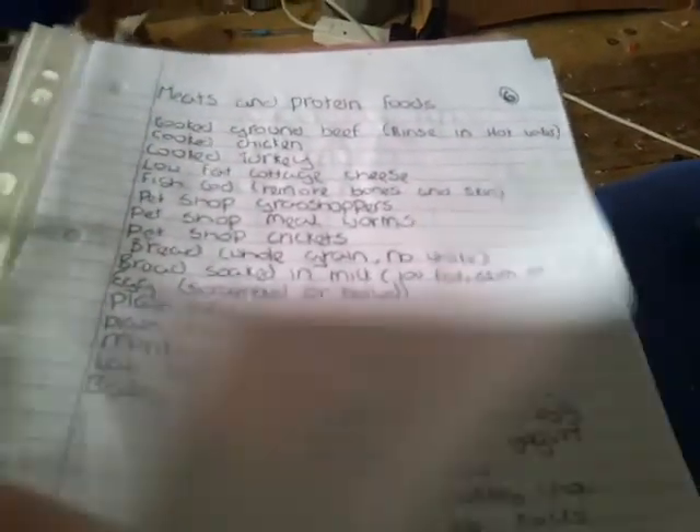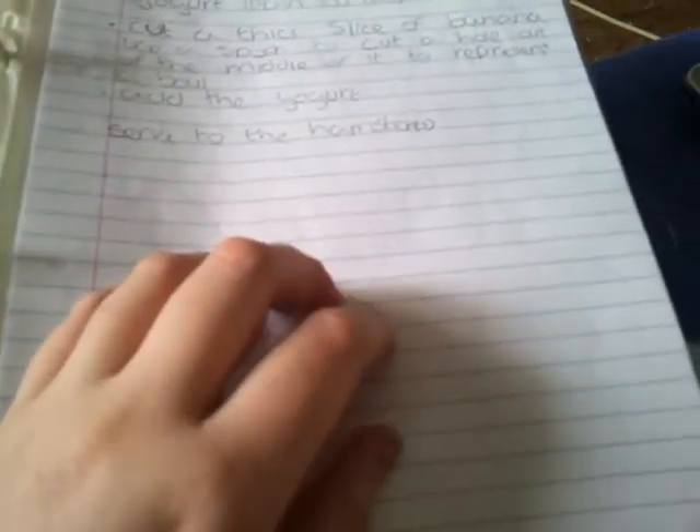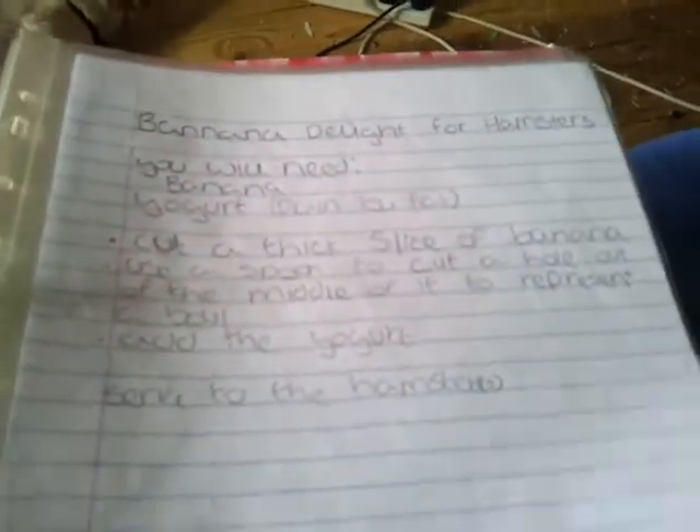So we have safe and unsafe plants and flowers, popular safe treats, meat and protein foods, other foods which can be fed, and another little list of things there. Then we have homemade recipes which I've actually come up with myself, including the names. So I might be doing videos on these at some point — I'm not sure yet though.